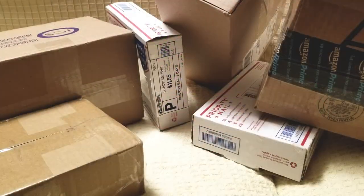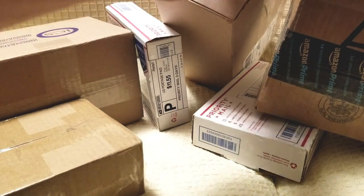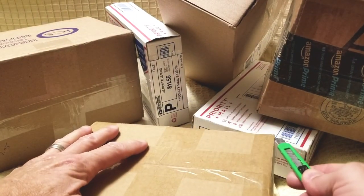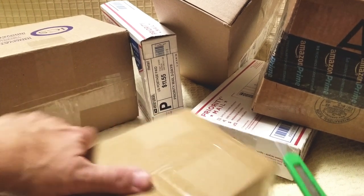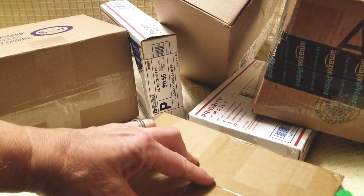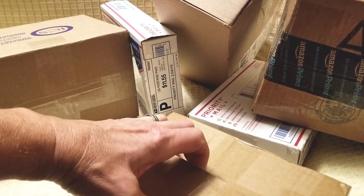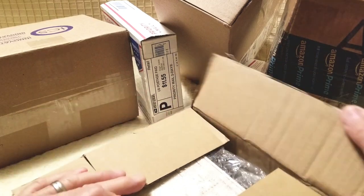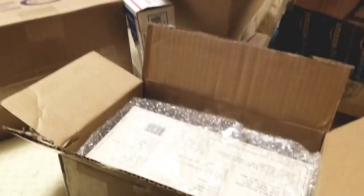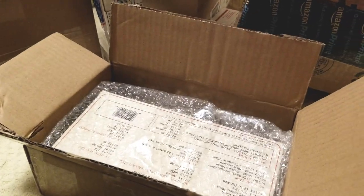Let's open some more boxes. Look, I've got one, two, three, four, five, six boxes to open. Let's see what's in these boxes. Here's a small one. Now, somebody complained the other day about watching me open boxes, but hey, that's how this all got started — I just wanted to do box opening videos like other guys on YouTube. I thought it was pretty cool, so I'm opening boxes.